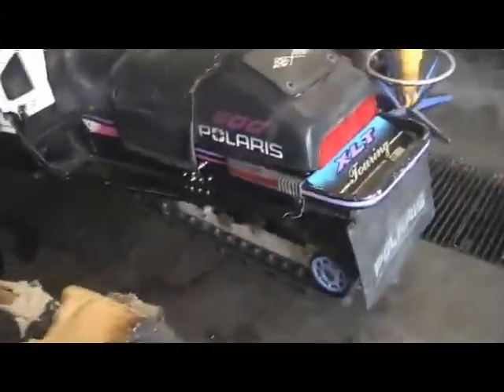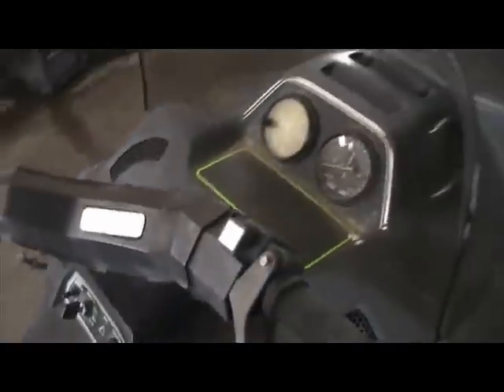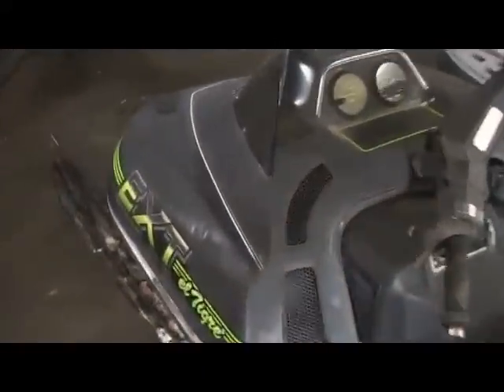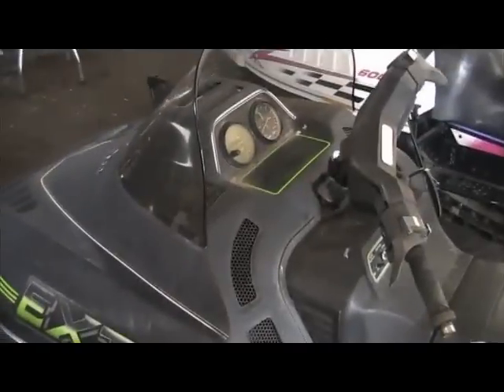Basically, when your sled starts to run lean — be it because of a vacuum leak due to carb boots, crank seals, missing vacuum plugs, etc. — the first thing you're going to notice is that it is going to act incredibly cold blooded. The reason for this is that it's going to run lean, meaning not enough fuel.